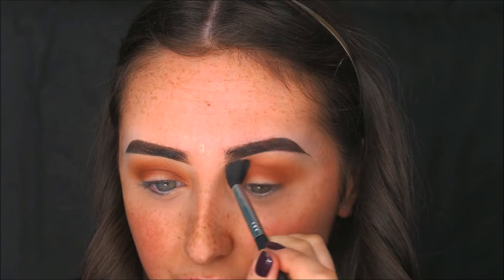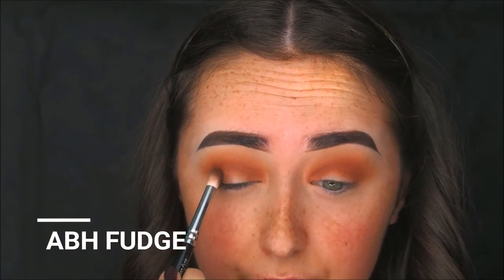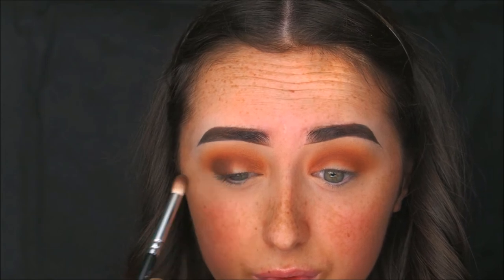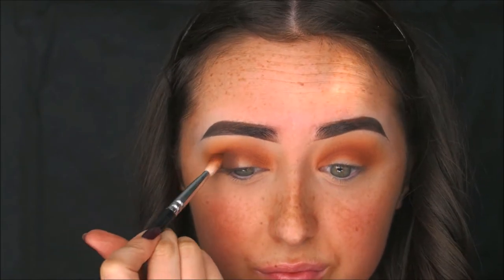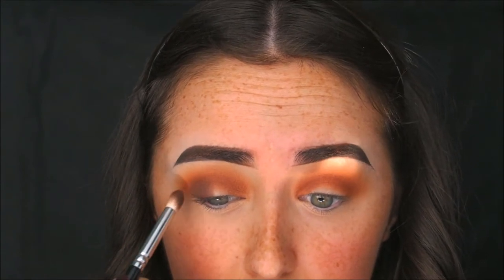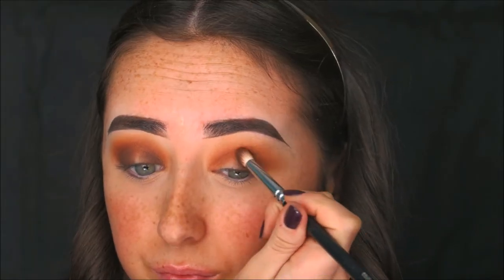The main thing with this look is to make sure everything is completely blended, so you'll see me going back in with previous brushes. Next I'm going in with Fudge from Anastasia Beverly Hills on a small Zoeva Petite Crease brush, packing it on the outer corner and blending slightly into the crease — this is the darker shade for the halo. I'm blending with the Soft Definer, not taking it too far in or too high. I'm also applying Fudge to the inner corner with a smaller smudger brush, and doing the same on the other eye.